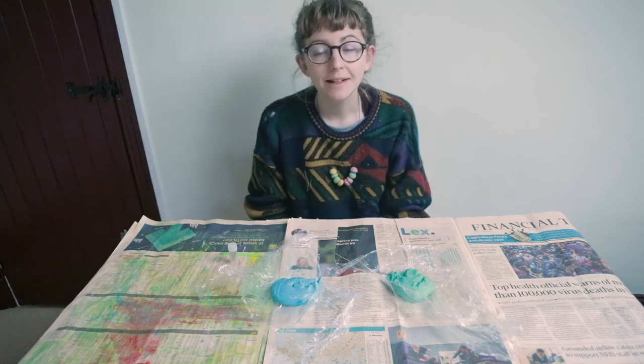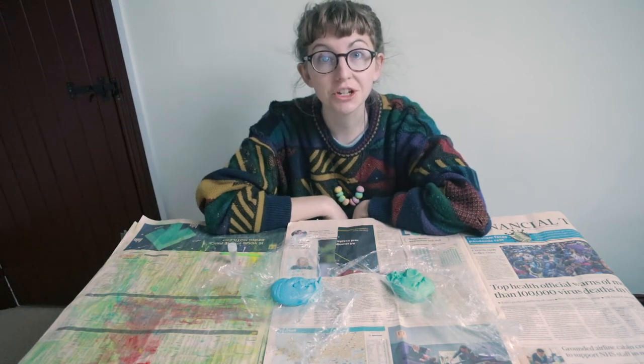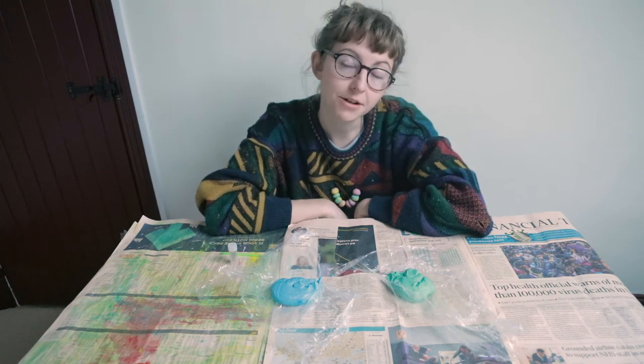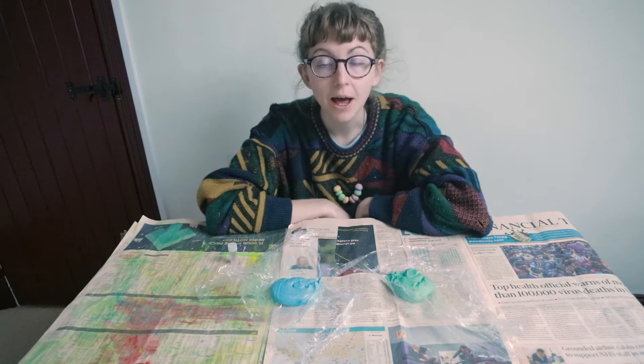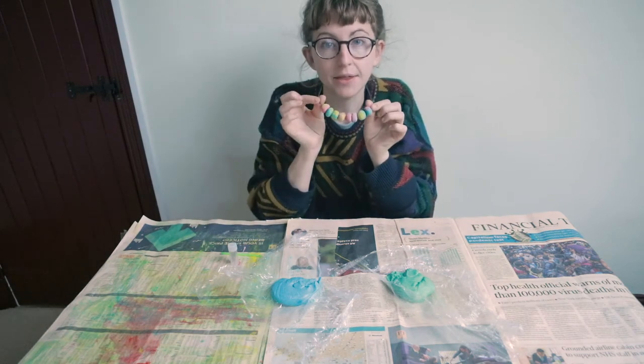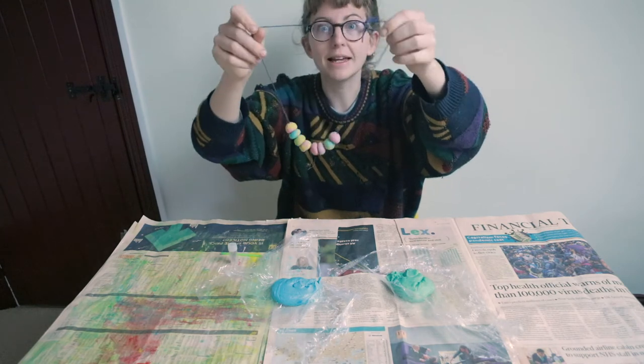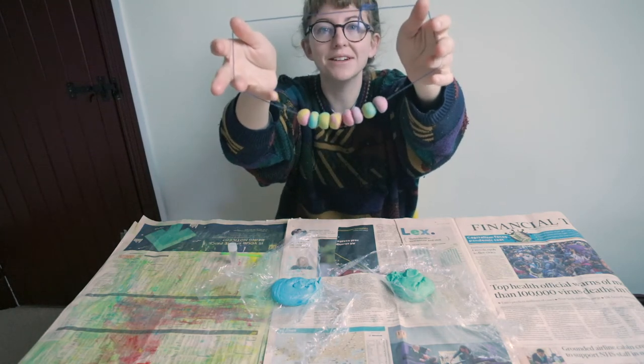Hi guys, I hope you're well. Today I'm going to show you how you can use the salt dough — I showed you how to make that in a previous video — to make some really beautiful beads, and then how you can string them onto a thread to make a necklace. So this is what we're going to make today.